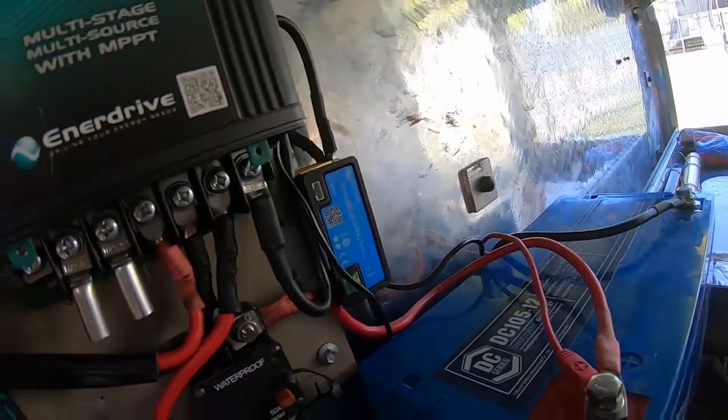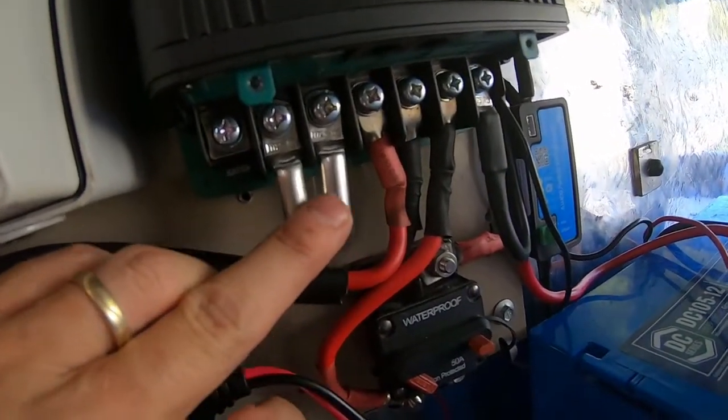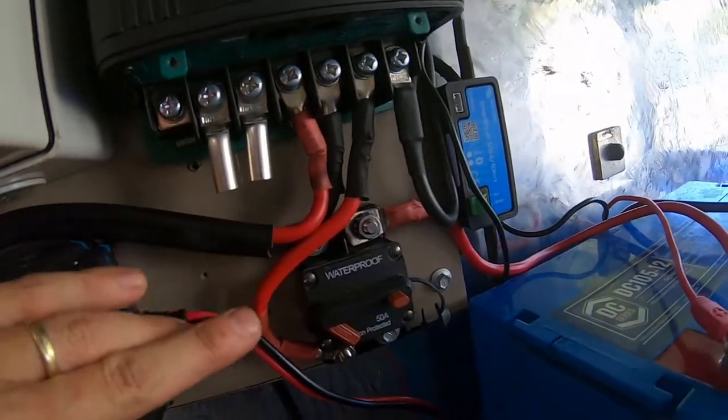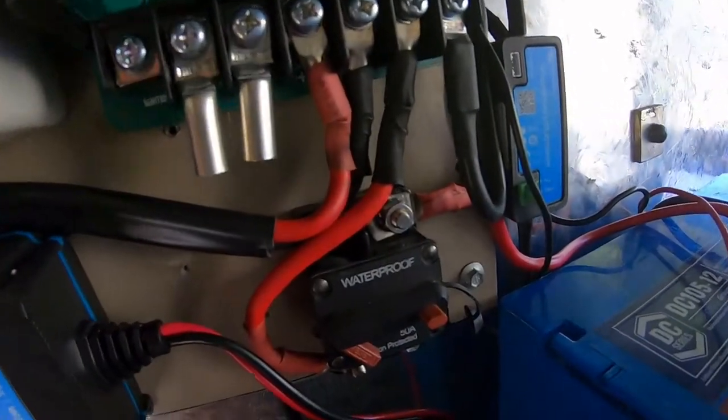For those who don't know, the Enerdrive has two lugs for your house battery, two for your solar, and two which head out to your auxiliary battery.